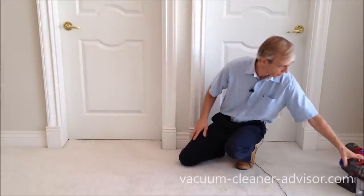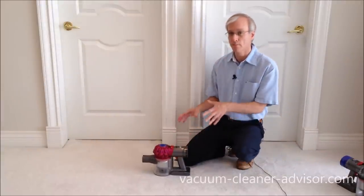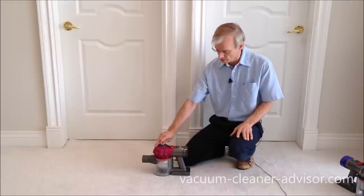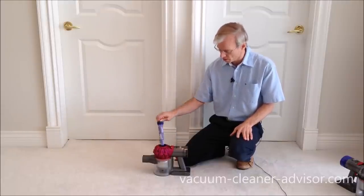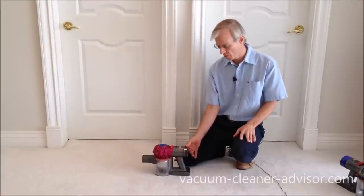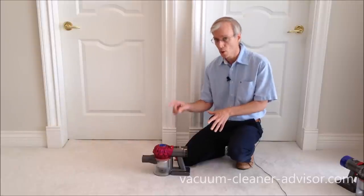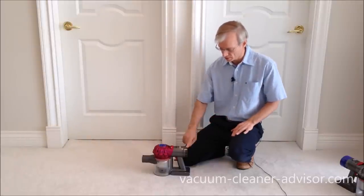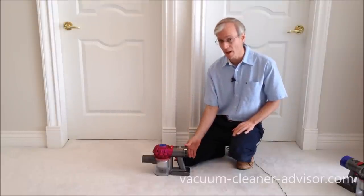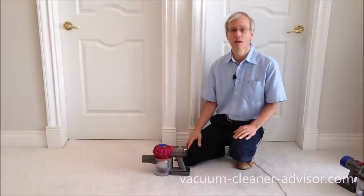Over here on the V7 Motorhead: it has the pre-motor filter in the center of the cyclones, which is rinsable in water. However, on the back there is no HEPA filter. We talked to Dyson about this and were told the V7 Motorhead only has the one filter and no HEPA. The V7 Animal does have the HEPA filter on the back, but the V7 Absolute does not.